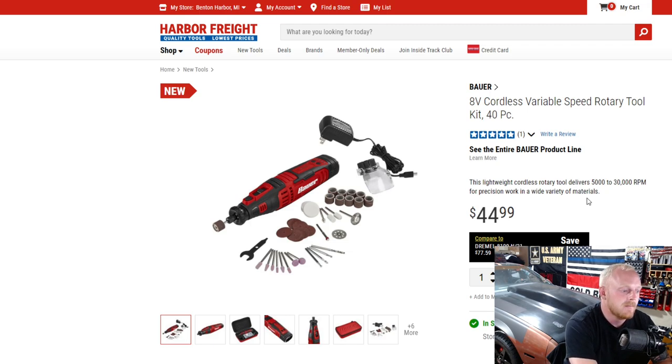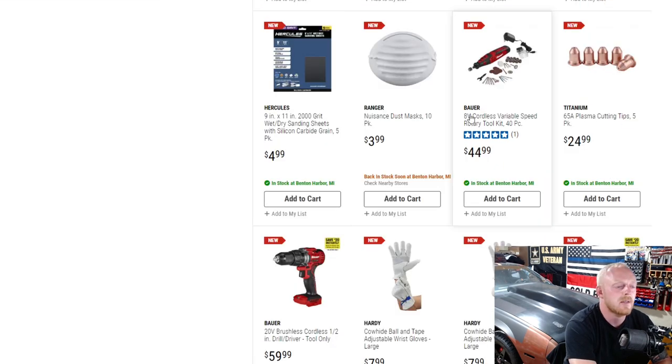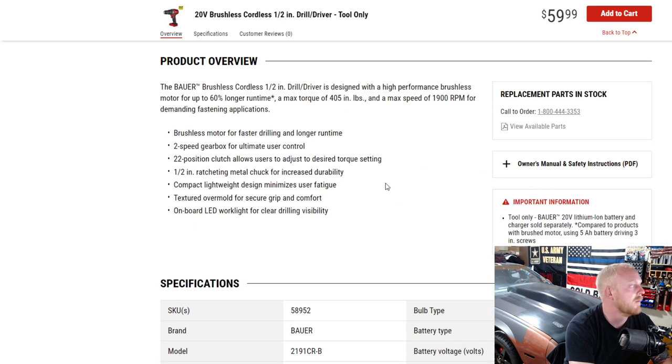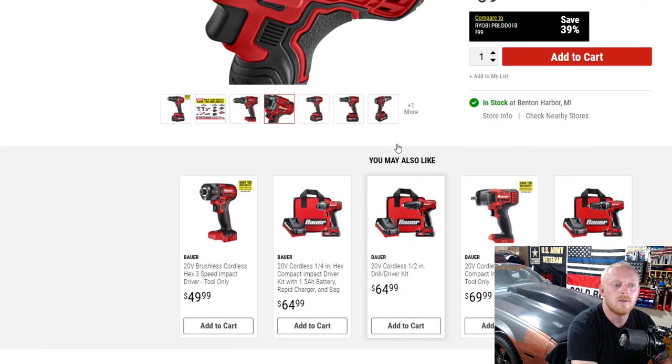Let me know your thoughts down in the comments. Here they have a new Bauer half-inch drive drill driver, tool only, for $60 — that doesn't seem like a bad deal at all. If you run the Bauer lineup this could be a good addition. It delivers up to 60% more runtime, has a brushless motor, max torque of 405 inch-pounds, max speed of 1900 RPM, two speeds, 22-position clutch, half-inch chuck, and an onboard LED work light. Not too bad for $60.